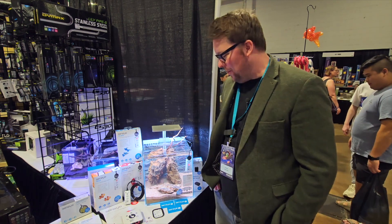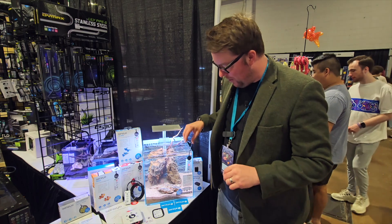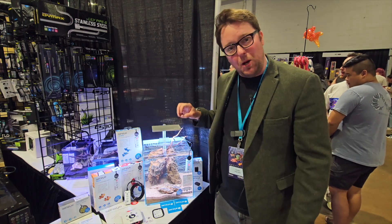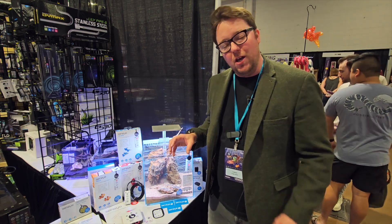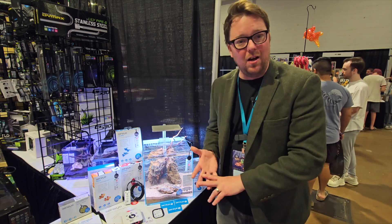Hey, I'm Craig from Senai and I'm here at Aquashella 2023 with Coralview to tell you about our Senai water quality sensors. These little guys are going to protect your livestock in your aquarium. They've been designed to alert you to all of the toxins and things that can hurt your fish that we can't see straight away.